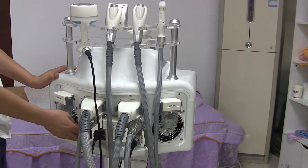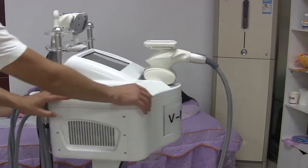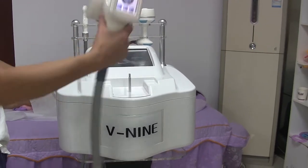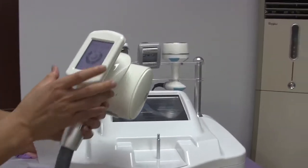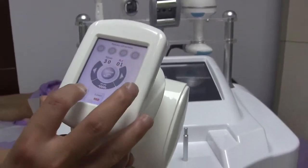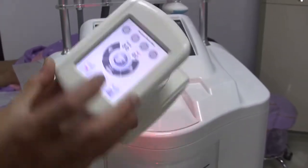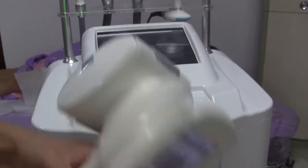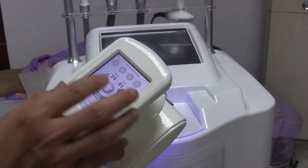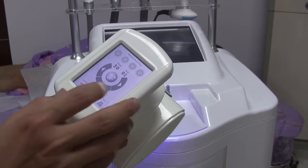Now let's see the big roller handle. As we can see, there is a screen on the handle. The laser lights have three colors: red, green, and blue, and also RF. You should turn on the vacuum first, then press the RF button to turn it on.